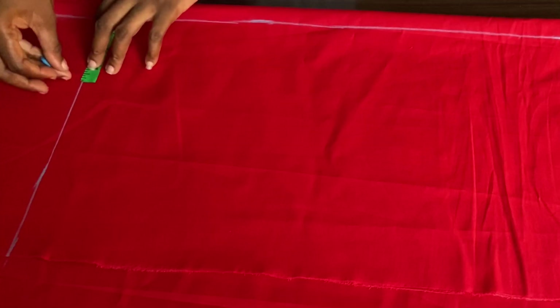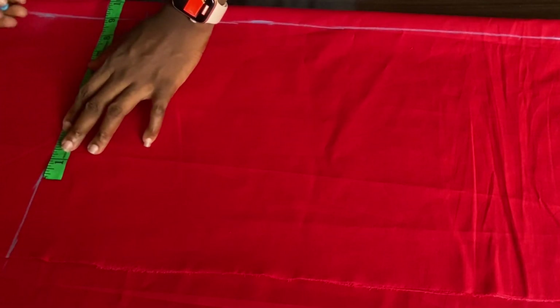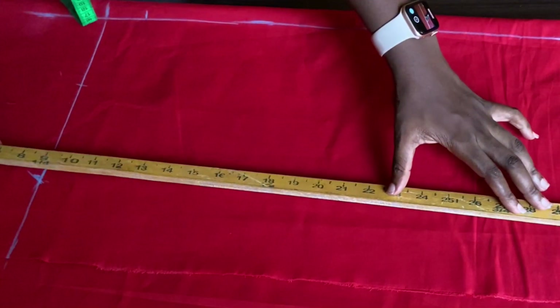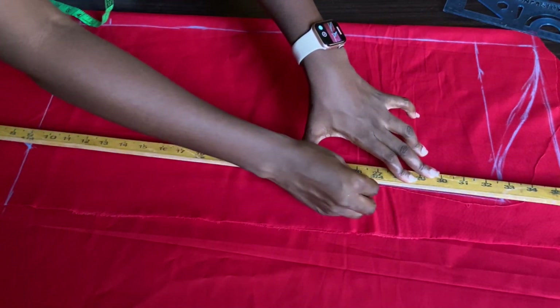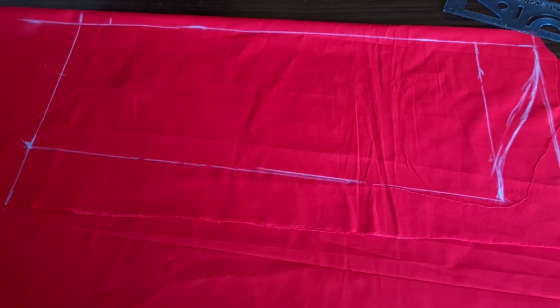The next measurement I'll be taking is my wrist circumference. My wrist circumference is actually four inches, but because of the gathered part at the wrist I'm going to be adding an extra five inches plus my allowance, so that would be nine inches total. I'll go ahead and connect my armhole straight to my wrist circumference using my ruler.